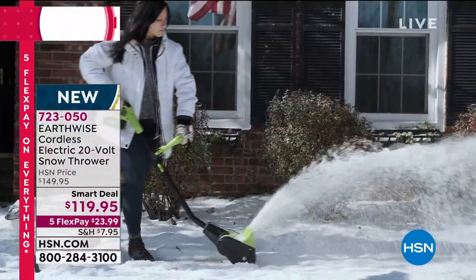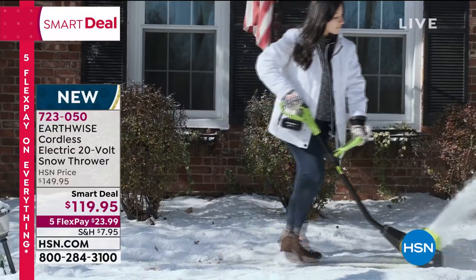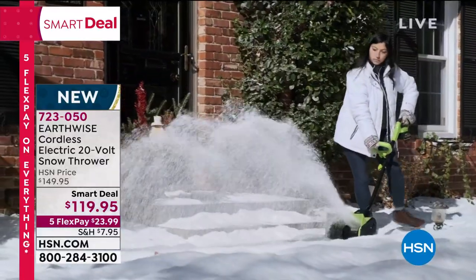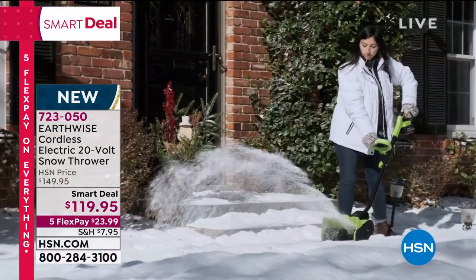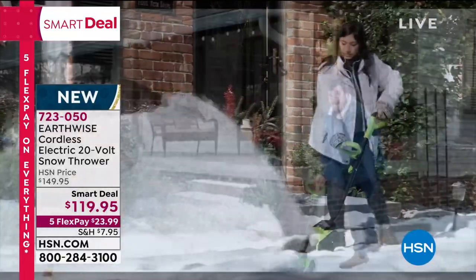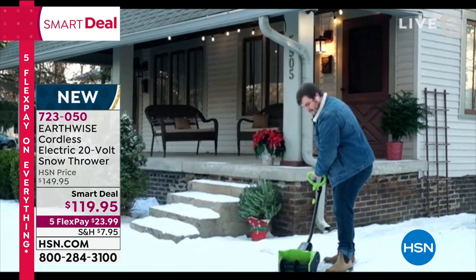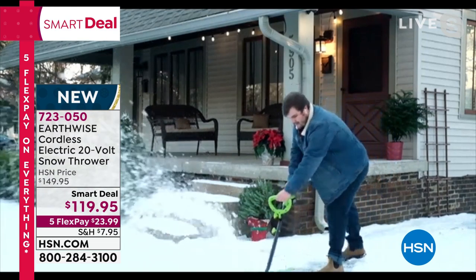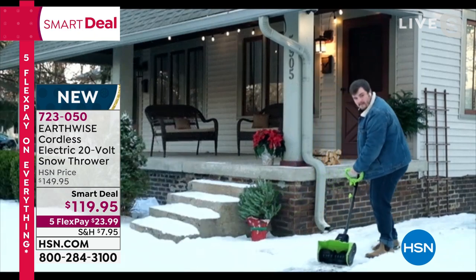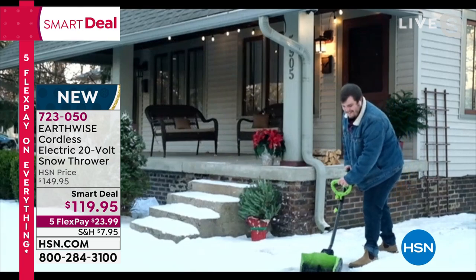We had a little technical issue, but let's look at this video. I love that there's a young woman in that video — I want you to know that this is not that really hard work. And now we have Matthias showing you — he's just clearing that sidewalk, clearing that walkway.